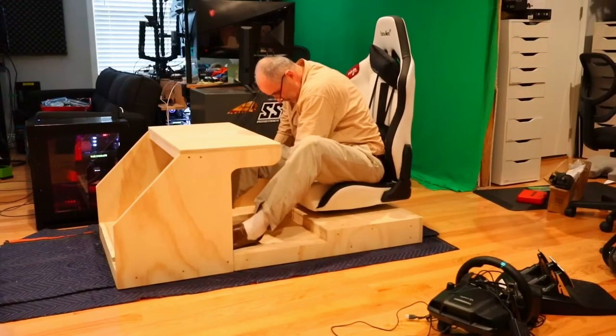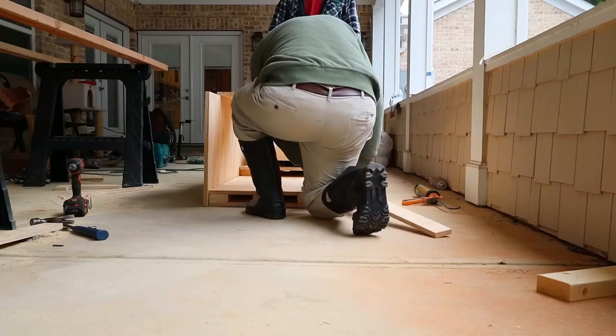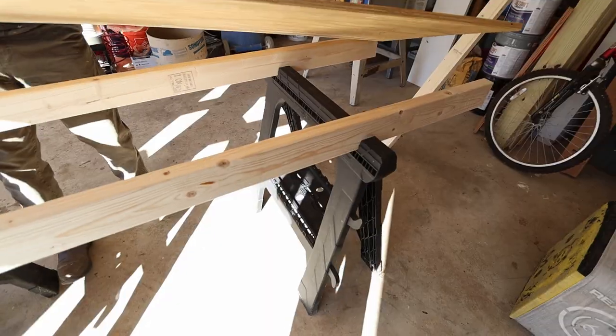Sometimes my genius is almost frightening. Don't worry, this is still Project Whoop and you guys are Whoopsies. You might remember my dad from the race sim chair that I built a while ago — don't worry, his butt's gonna be in this video too.